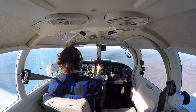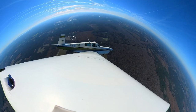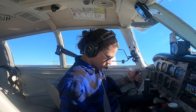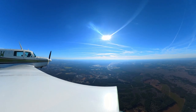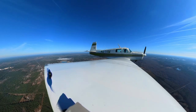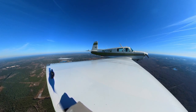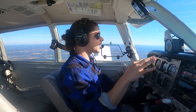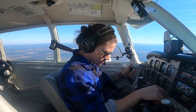Heading over to Somerville now — autopilot's coming off, let's hand-fly this. There's an airplane in front of me. Direct to Somerville, that's all I need. There's the airport. Somerville traffic, Mooney 2711 Whiskey overflying midfield — going to teardrop into the downwind for runway two four, Somerville.